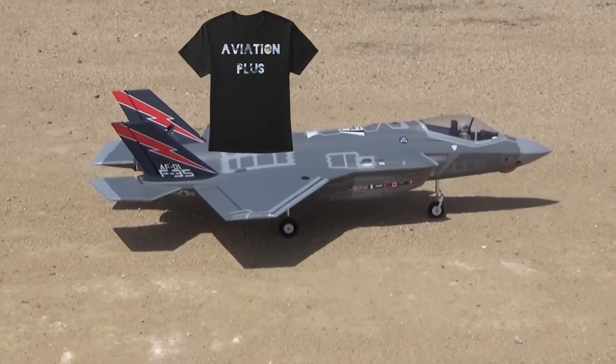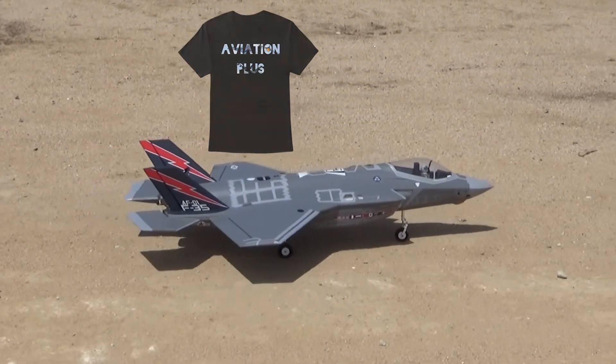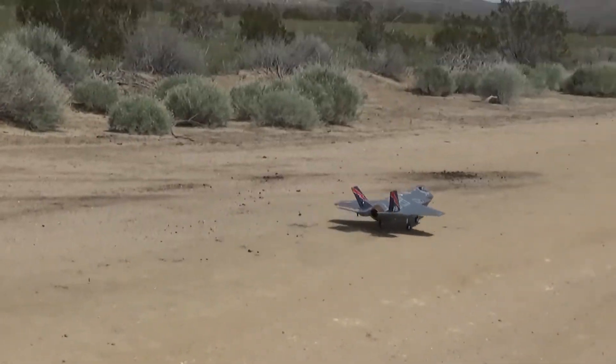If you're new to the channel and like aviation-related shirts, take a look at my Teespring — the store link is below, along with a lot of other links down in the description. And as always, like, comment, and subscribe. See ya.